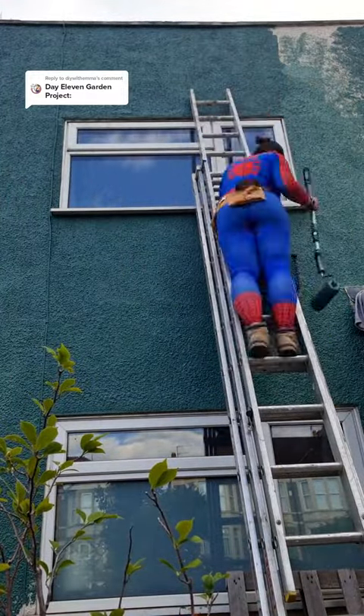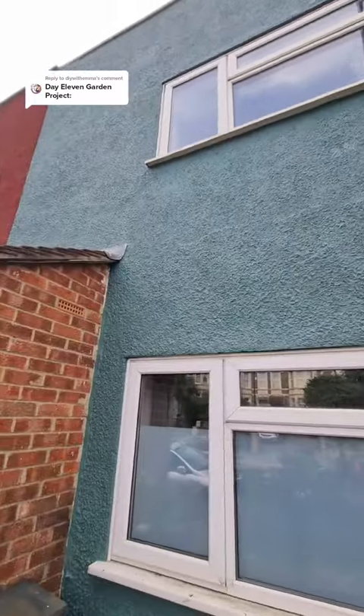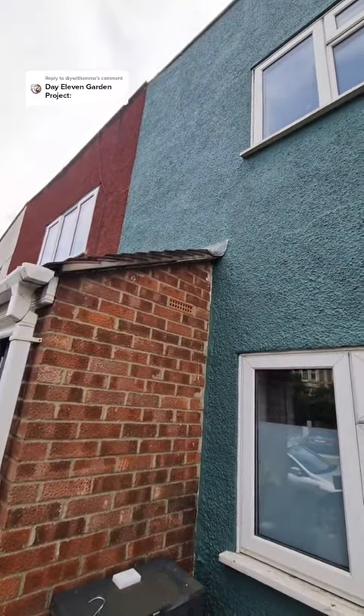Everything was going so well except for this part. I couldn't access this very well because it was right above the porch, so I had to call my sister to come and give me a hand.